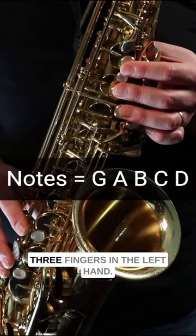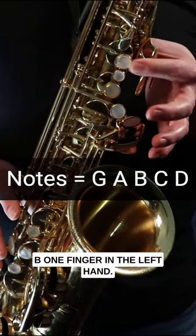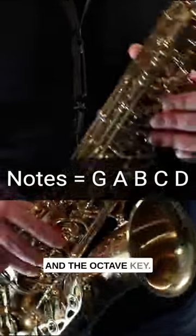We're using the notes G — three fingers in the left hand; A — two fingers in the left hand; B — one finger in the left hand; C — our middle finger in the left hand; and finally D — three fingers in the left hand, three fingers in the right hand, and the octave key.